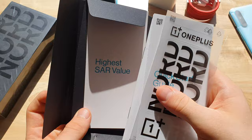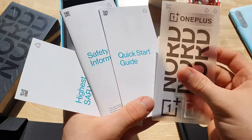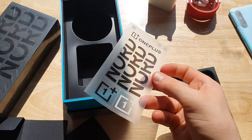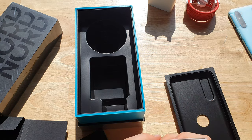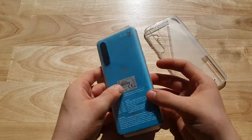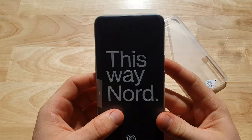It comes with loads of bits and bobs — a quick start guide and a nice amount of OnePlus stickers. Pretty damn good. Let's put this all to the side and move on to the actual phone itself.